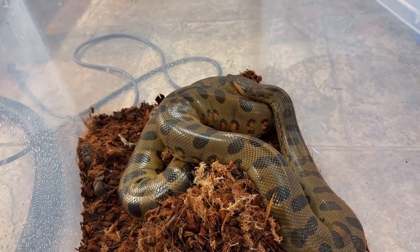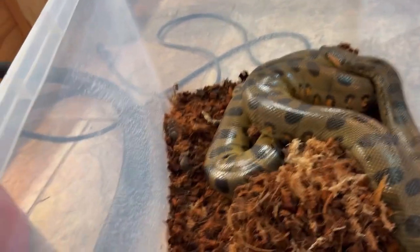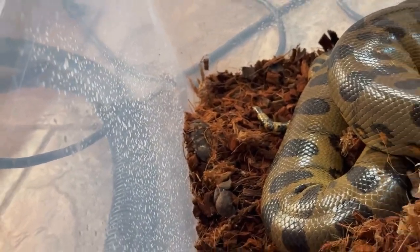So guys, we have a newcomer. I think I said this already. Her name is Sarabi. Look at that poop right there. Hey, Sarabi.